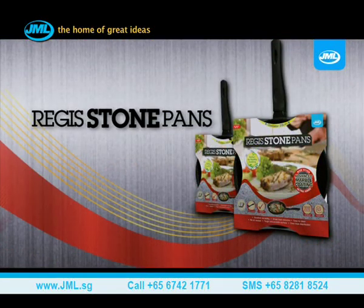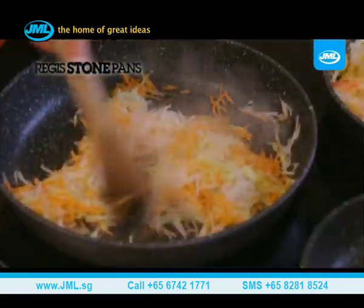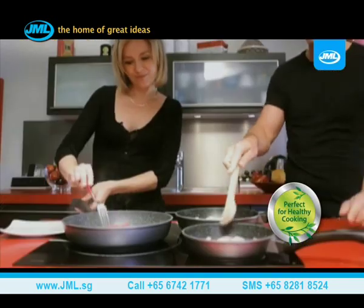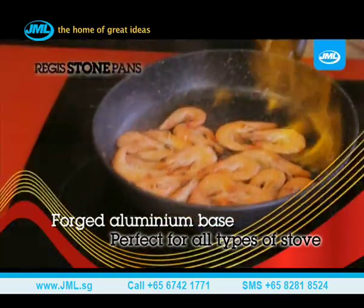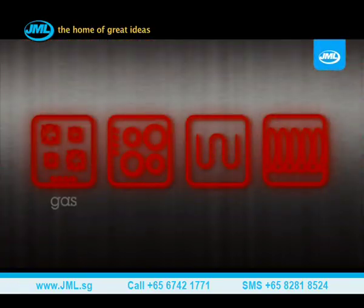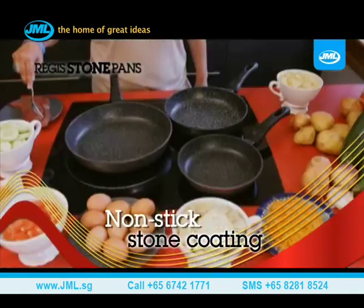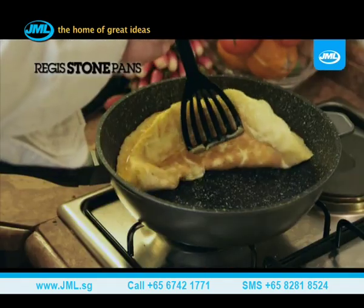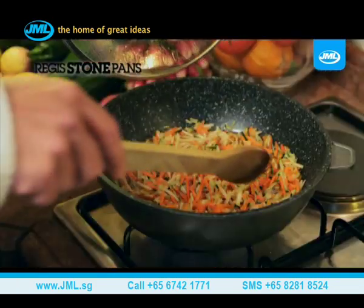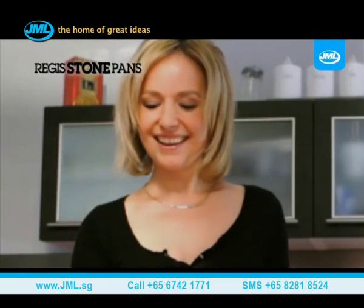Introducing the Regis Stone Pan from JML, the frying pan with the strength and resistance of stone. Regis Stone will let you rediscover a cooking style that is healthy and nutritious, perfect for high-quality family meals. It's made with a forged aluminium base and can be used on all types of stove: gas, electric, vitro-ceramic, and even induction. The Regis Stone Pan is non-stick and is ideal for quick and simple preparations such as eggs, pancakes, or omelets. It's great for fish, meat, or vegetables and will reawaken your taste buds and make your meals even more enjoyable.